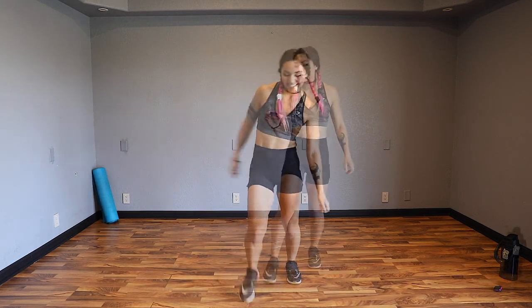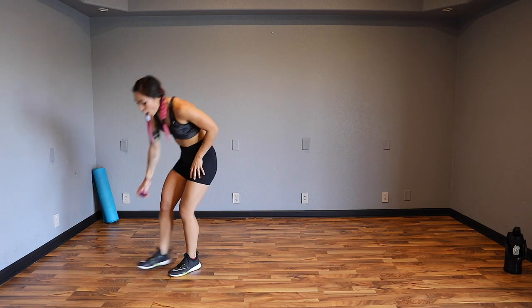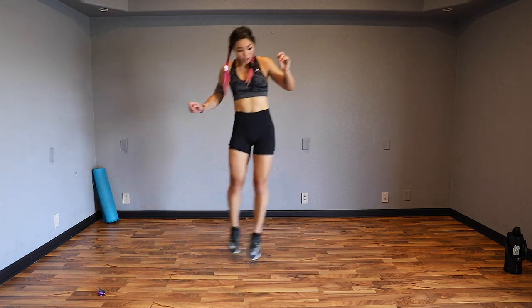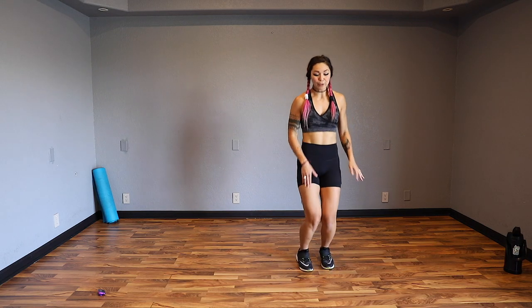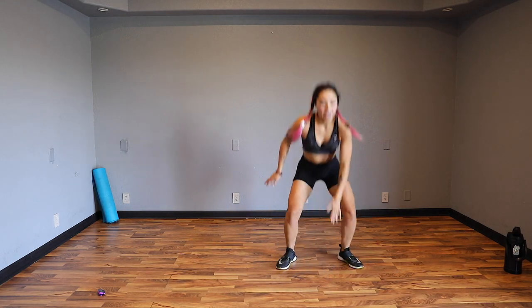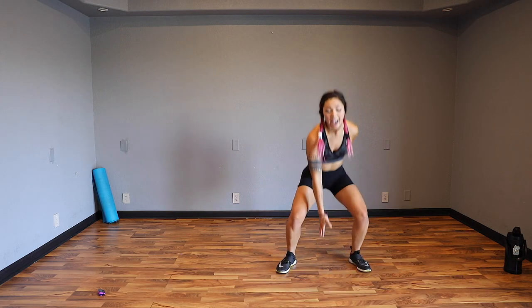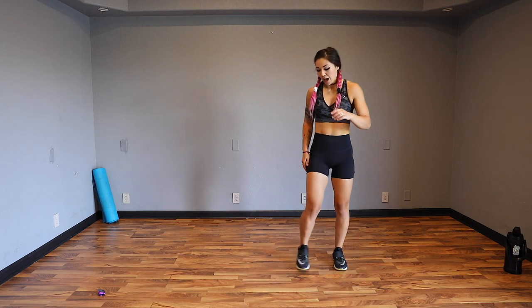Alright guys, let's get started. We're going to start off with a side jump with your feet close together, and then go squat touchdown, squat touchdown - so you jump your feet out. Make sure you keep your chest up high and you can walk it out if you need to. Let's go.